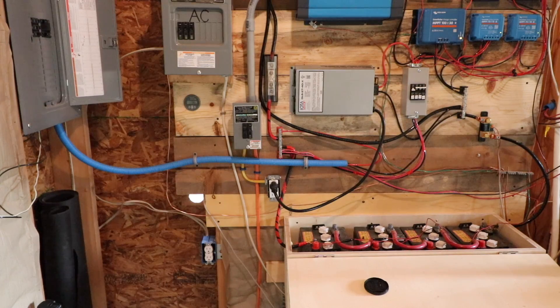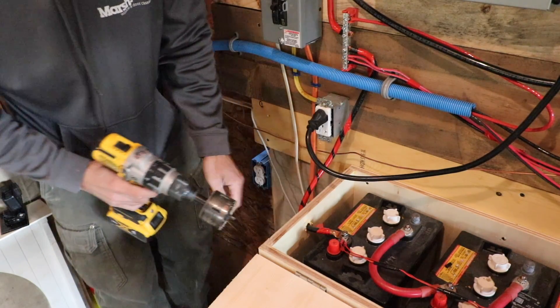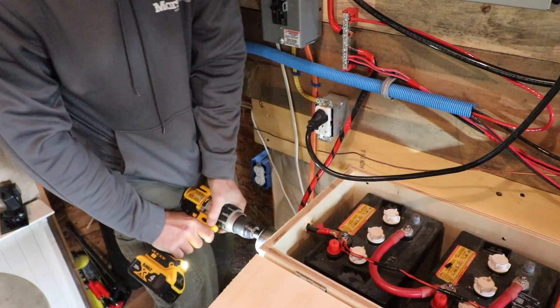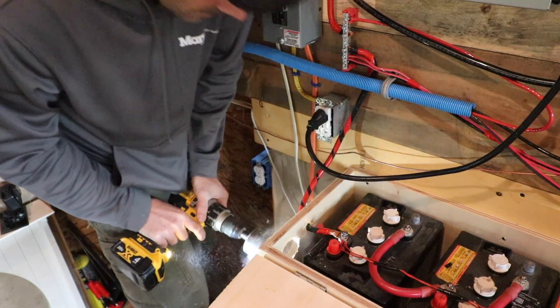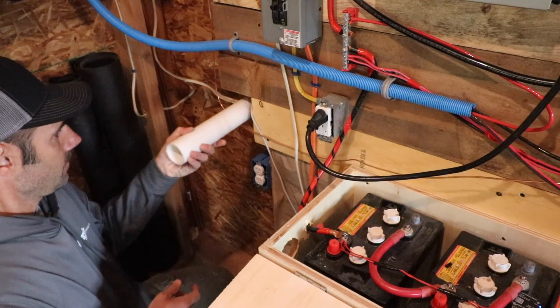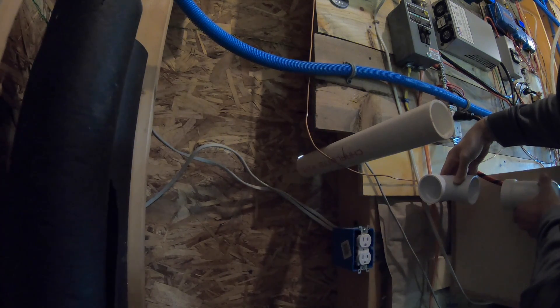Alright, that was good. So there's our battery bank and there's our hole right there — came out perfect spot. Now we're going to drill our hole for this. Okay, pretty good, we didn't stab through our battery. We've got some pipe here, our 90 street elbow, and we'll go over like that, so I need one — maybe five inches long — so we'll cut.